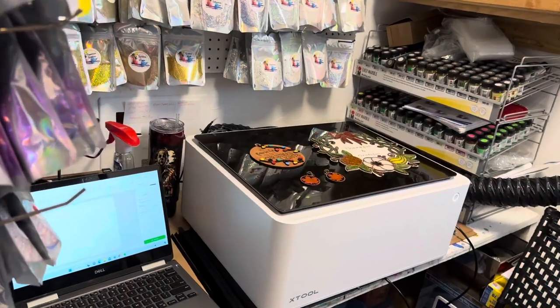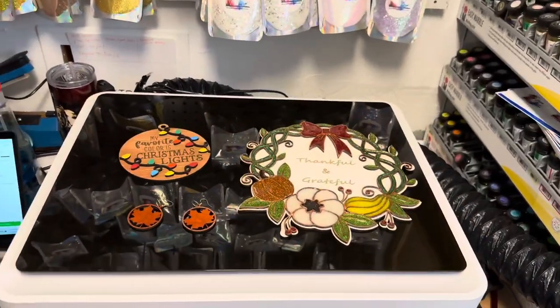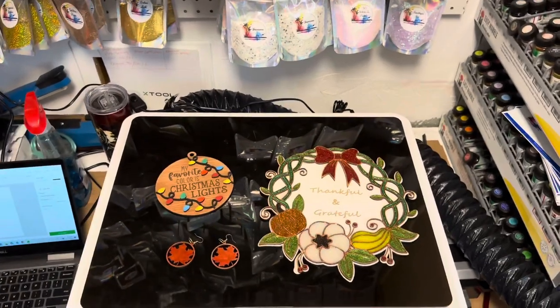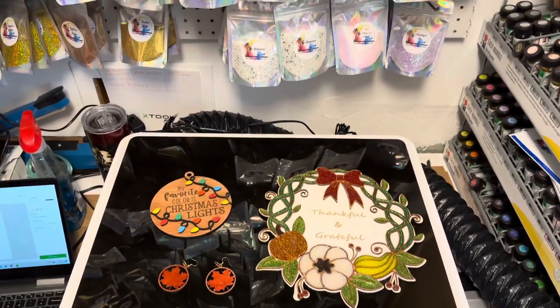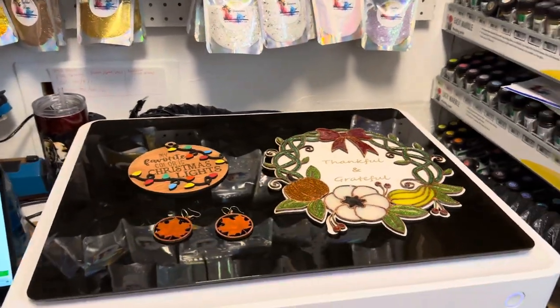Hey guys, this is Samantha from Resin Fanatics, welcome back to my channel. If you are new, welcome to my channel. Today I'm going to be doing something really different.